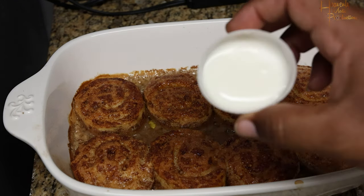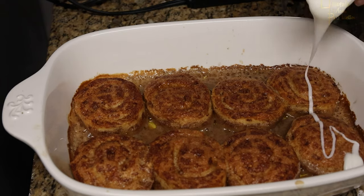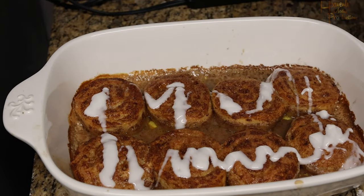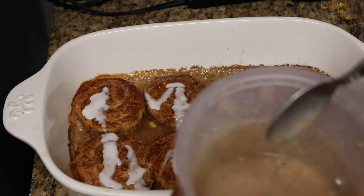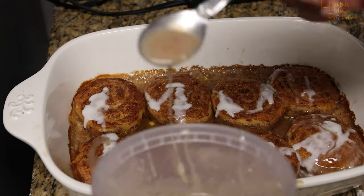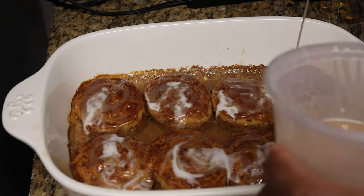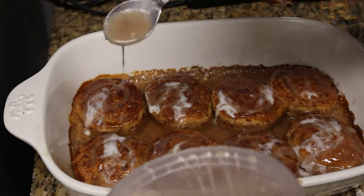As soon as you take them out of the oven, drizzle the store-bought icing on while they're still hot and bubbling. Go ahead and drizzle it on — I just poured it as best I could, then put it down and grabbed my homemade icing mixture and drizzled that right on top of each one. You'll notice the color changes from white because I added the cinnamon butter brown sugar mixture.